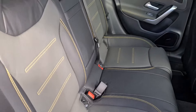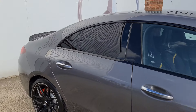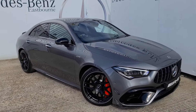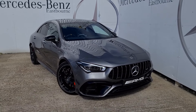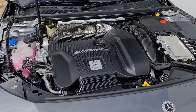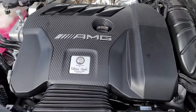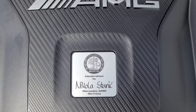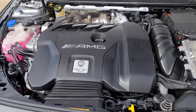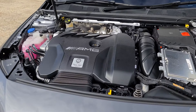You've also got ISOFIX points on both outer seats, again just boosting the practicality of the car. Opening the bonnet, under here we have the four cylinder engine produced by AMG, developed with the one man one engine philosophy. This one is built by Nikola Stanich. It produces 421 brake horsepower and 500 newton metres of torque, which will get you from 0 to 62 in just four seconds flat.